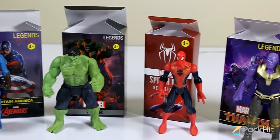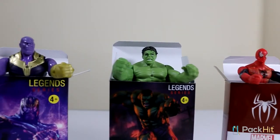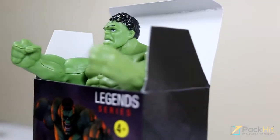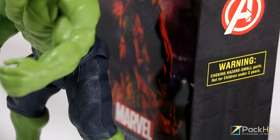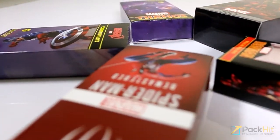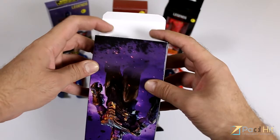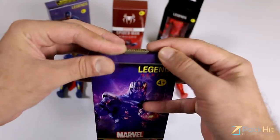Cardboard action figure boxes. Cardboard boxes are one of the best materials for your action figure packaging. You can easily customize your cardboard box with your brand logo and action figure artwork. These boxes are 100% recyclable and are also cost-effective. Cardboard is easily foldable and therefore it can be made into boxes with a variety of shapes.